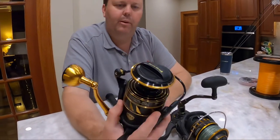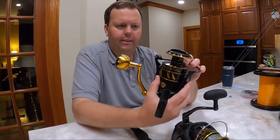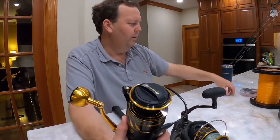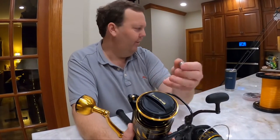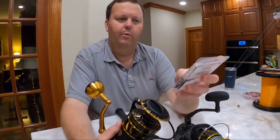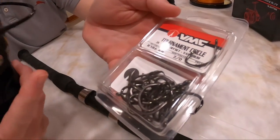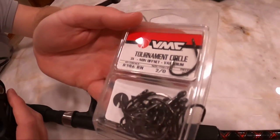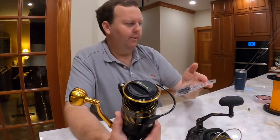For the setup, we're going to spool 50-pound braid, then add about 20–25 feet of fluorocarbon leader. We'll use a half-ounce to two-ounce egg sinker — this is a half-ounce egg sinker — and we don't put a swivel on it, though you can if you want. We're going to pair it with a 2/0 VMT circle hook, 3X. We've never had an issue bending these hooks — very impressed. They're tournament circle hooks, non-offset, and not too expensive.